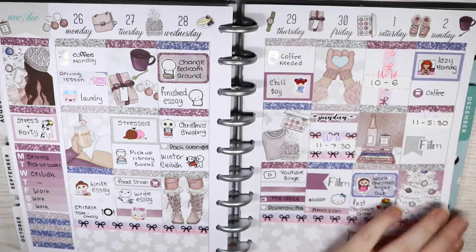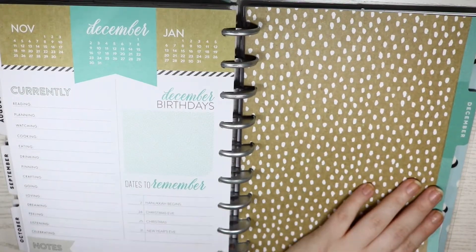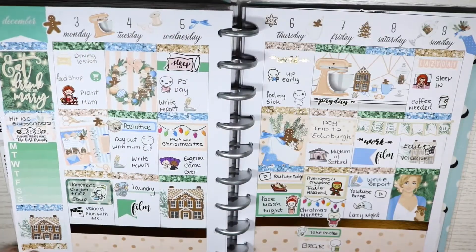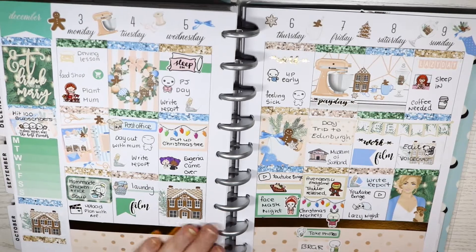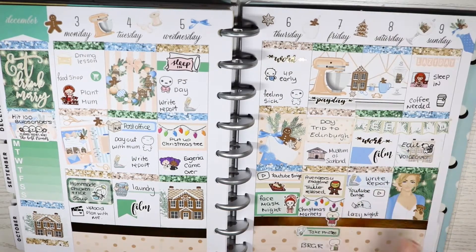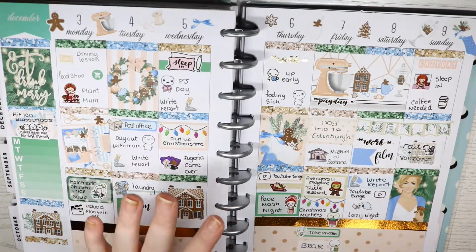That's everything for November. Moving on to December — I didn't do a monthly at all, I just gave up on that. This kit from Paper Sheet Plans is like a gingerbread kit and I really love it too. It was a toss-up between this one and the one I actually used for Christmas week, but you'll understand why I used what I used on Christmas day.